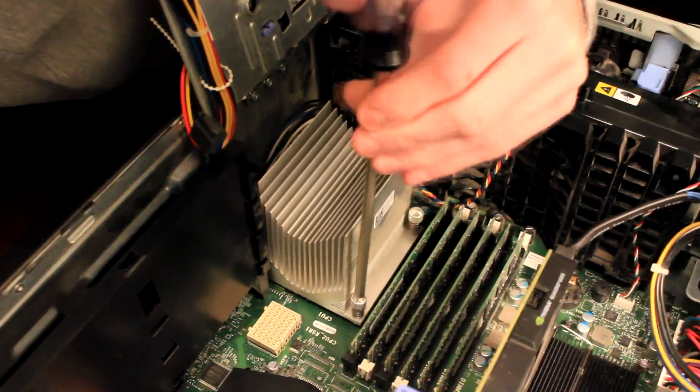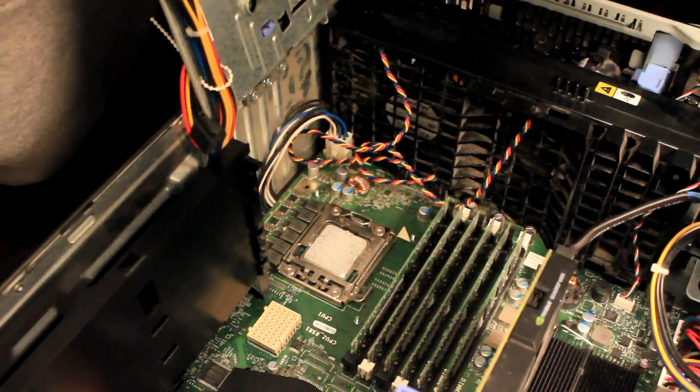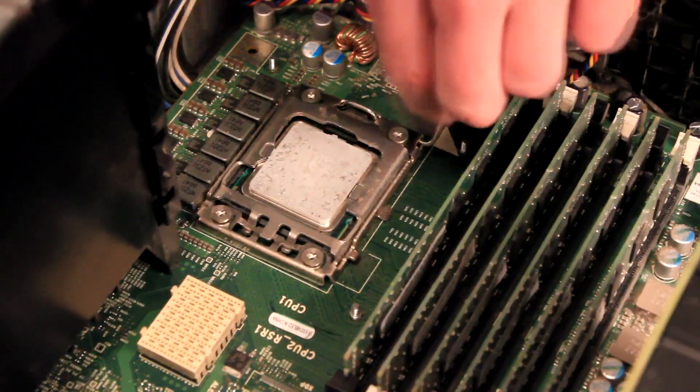Once all four screws are undone you can simply lift the heat sink up and out of place, which reveals the processor underneath. To remove the processor, simply apply pressure to the lever on the side of the socket and then lift the bracket up.